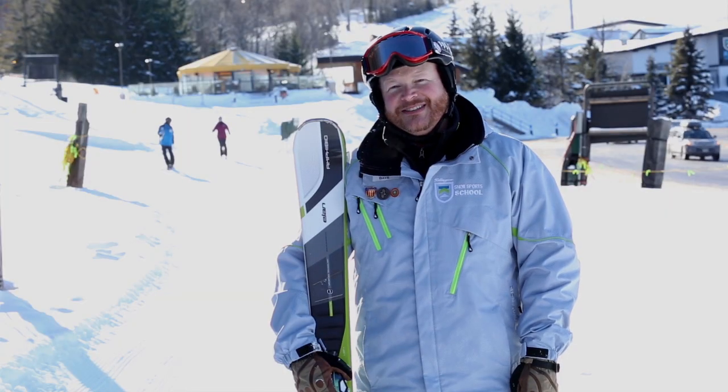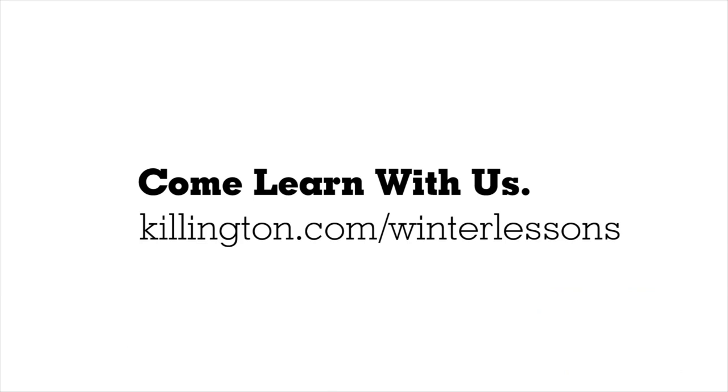If you want to learn how to turn your skis, come visit us at the Killington Snow Sports School.